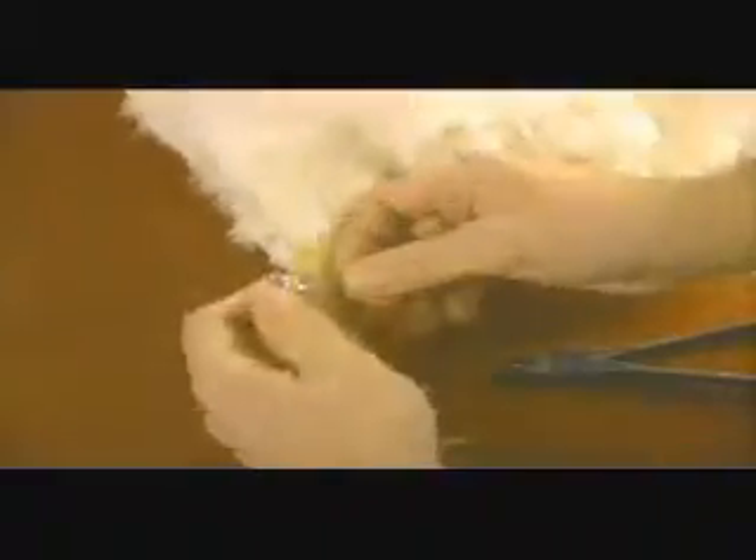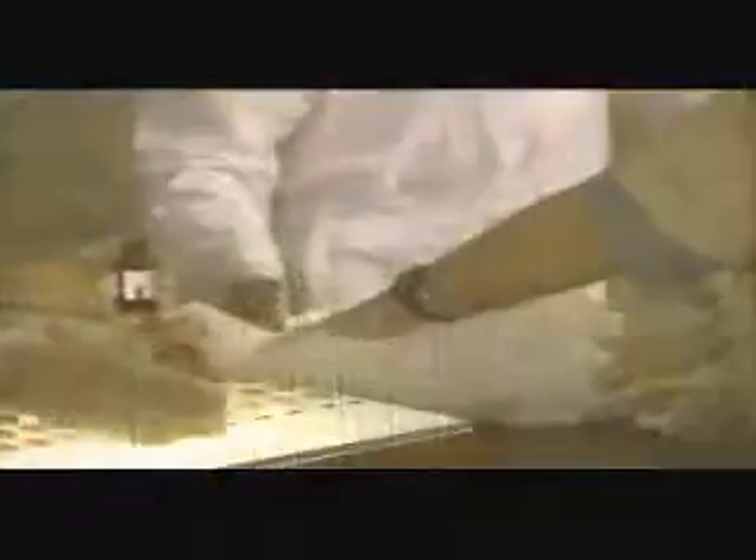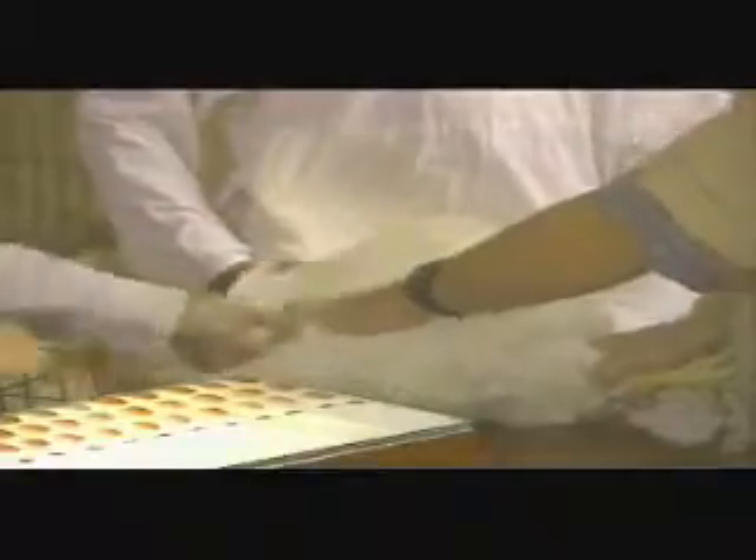In the event of a positive test result, it's crucial that the reacting bird be banded to identify it as a possible carrier of Pullorum-Typhoid, then immediately placed in a coop for additional testing or necropsy. However, a positive test result doesn't always mean a bird is infected with Pullorum-Typhoid.